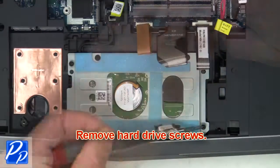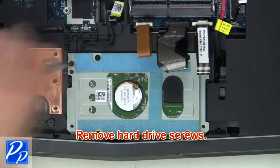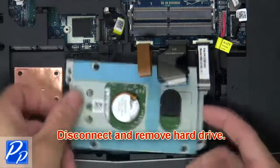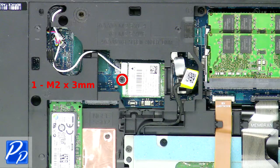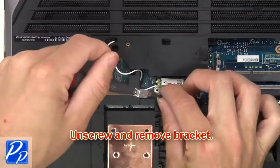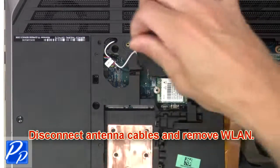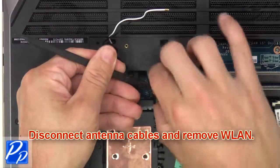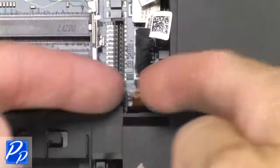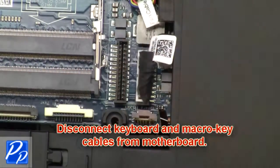Then remove the hard drive screws. Next, disconnect and remove the hard drive. Now unscrew and remove the bracket. Next, disconnect the antenna cables and remove the wireless card. Then disconnect the keyboard and macro key cables from the motherboard.